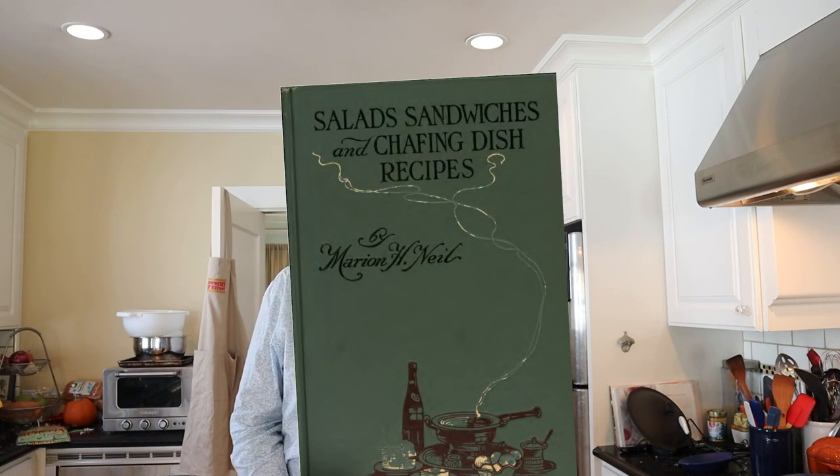Welcome to Sandwiches of History. Today from Salads, Sandwiches, and Chafing Dish Dainties of 1909, we're going to be making the imitation pâté de foie gras sandwich.